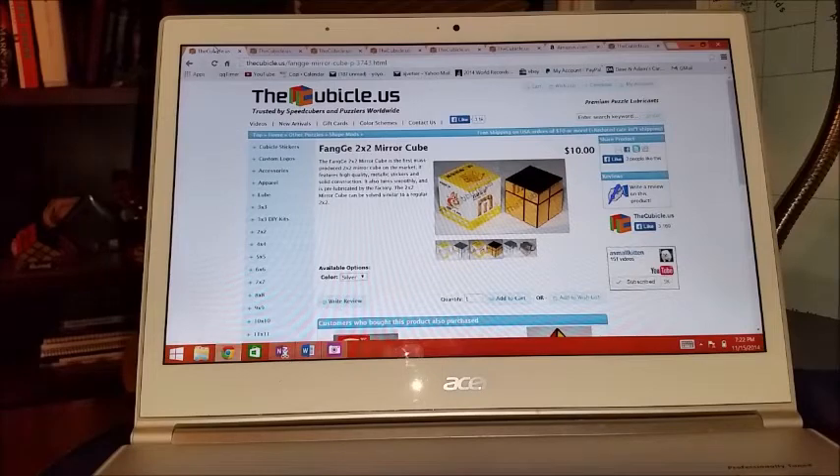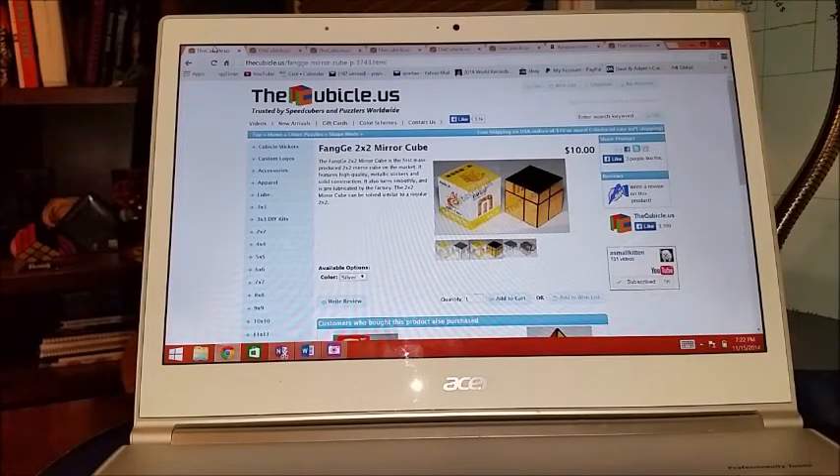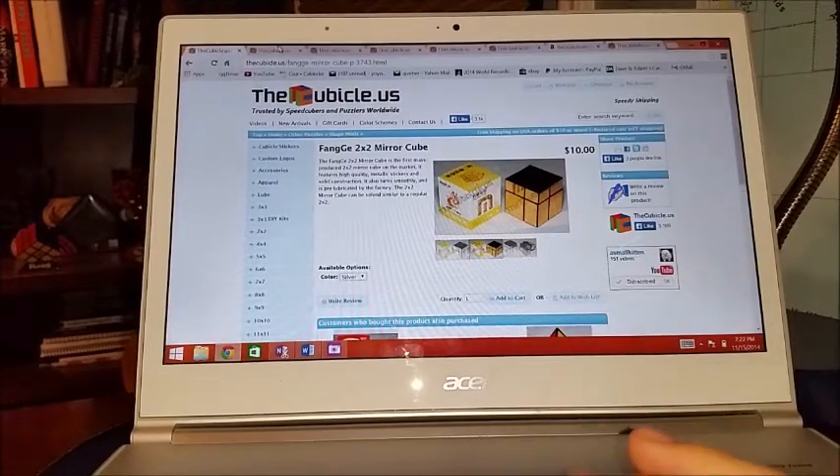Hi, it's Ian back from the Rubik's Cube channel. In this video I'm going over some cubes that I'm interested in — this might be a series in the future, but for now I'm calling it my cubing wishlist. First up is something I'm really interested in: a 2x2 mirror cube. I really like shape mods in general, and especially the mirror cube. When I saw that they came out with this, I was really excited, so it's definitely number one on my list right now.